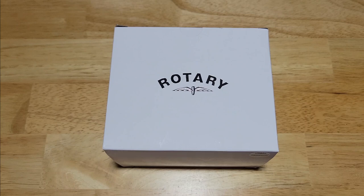Today I've got the Rotary Henley Chrono 100-meter quartz, model number GB05440-02. Rotary was kind enough to send me this watch. Let's check this thing out.